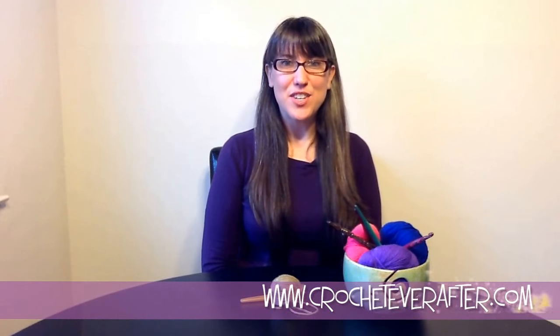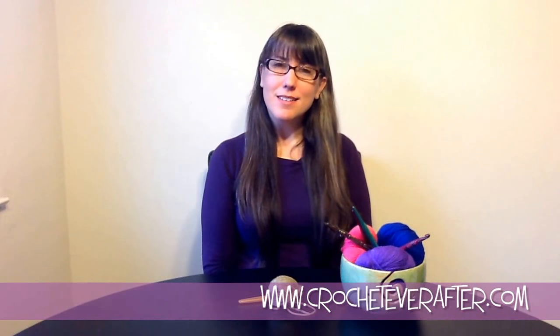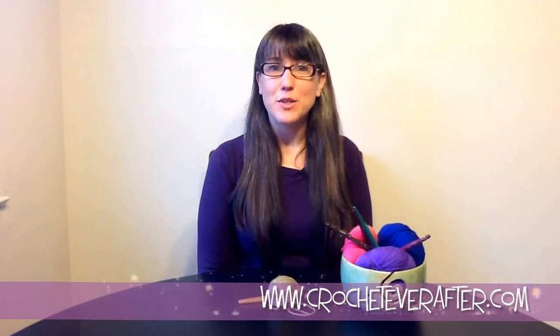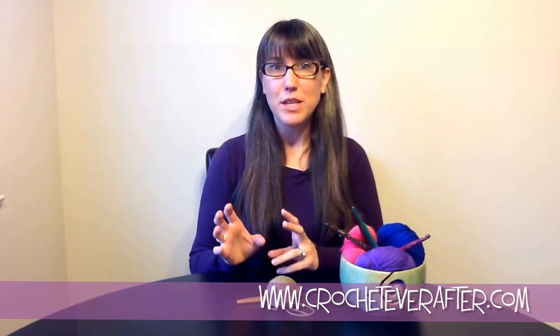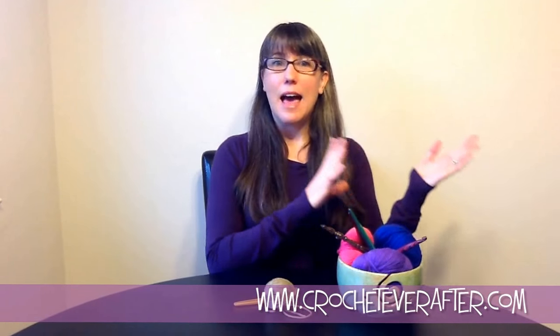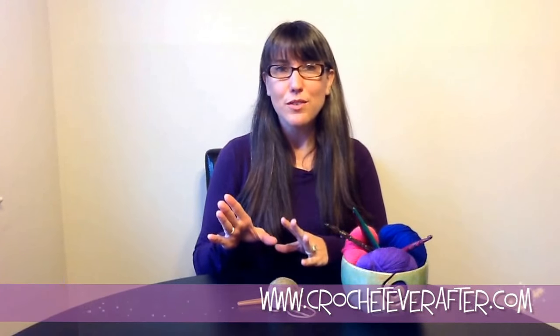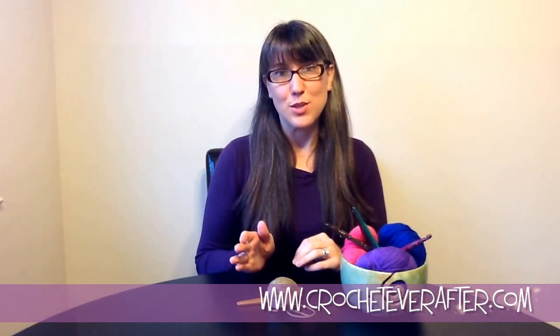Hi everyone, it's Deja Yetmir from crocheteverafter.com. Right now I'm going to do a single crochet tutorial from beginning — not quite to end because we're not doing an actual project — but I'm going to show you how to single crochet from your foundation chain all the way through an entire row, how to turn your row, how to work in the first stitch, the last stitch, the middle of your row. We're going to do it all in this tutorial.